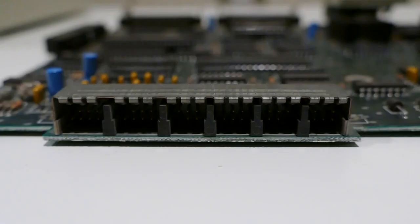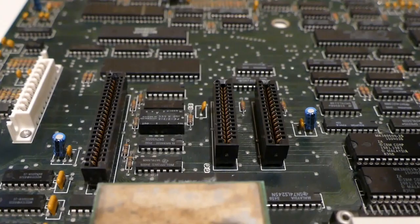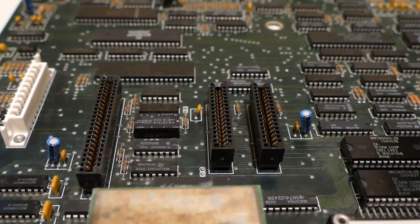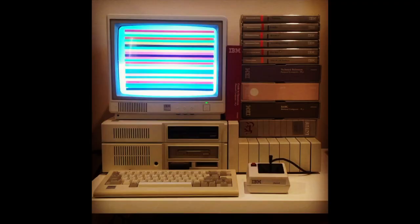Additional features include RCA audio out, 2 cartridge ports, 2 joystick ports, dedicated internal slots with a floppy disk controller and a 300-baud modem, 5 slots for horizontal expandability, and third-party vertical expandability.